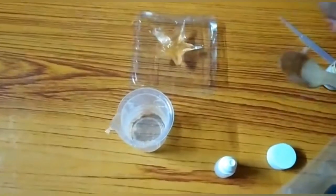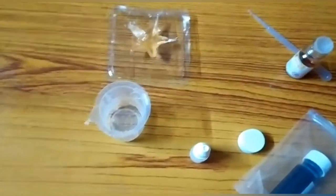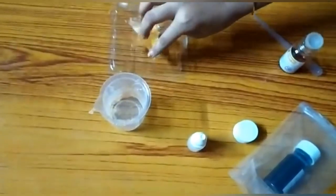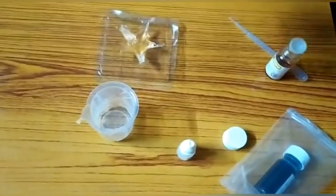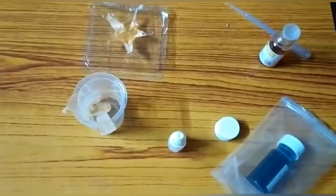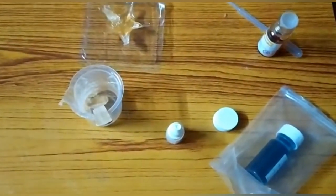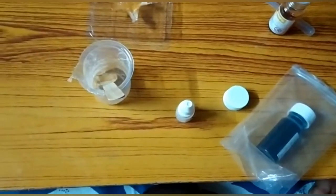If you have extra soap, you can keep it in another container — it will still work well. Now we will dry it for 4 hours. Let's see what it looks like after 4 hours.